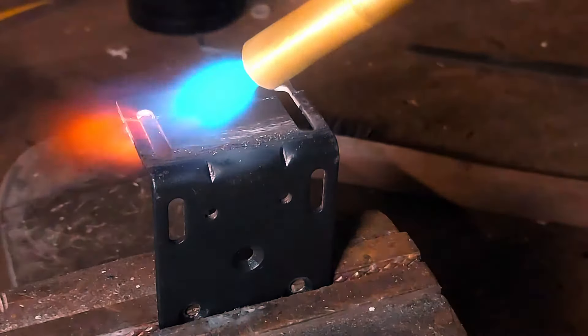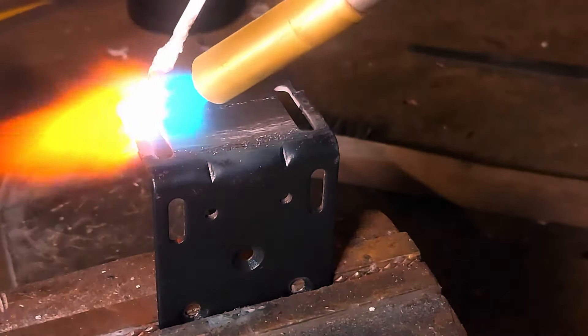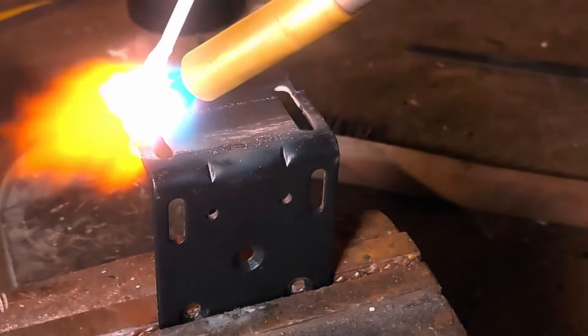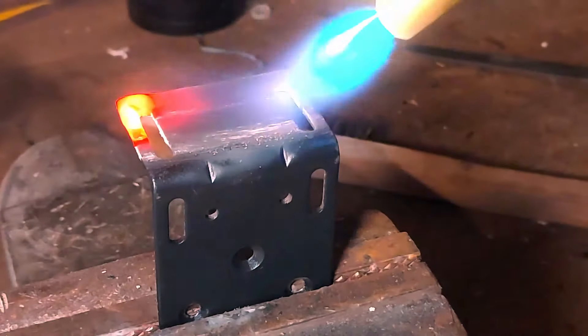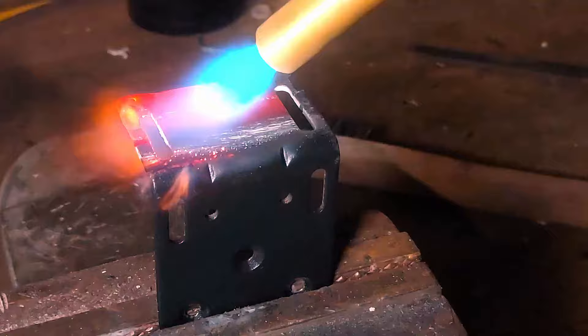I start out by heating the part red hot using my propane torch. This does require a lot of heat, so you will need a high output torch. I like my TurboTorch SDK99 because it gets really hot fast and it's pretty well built.